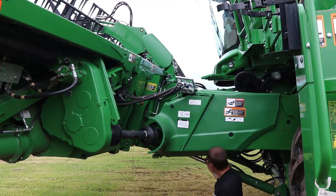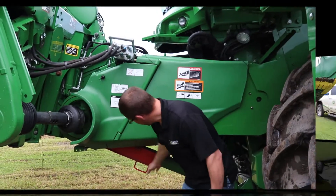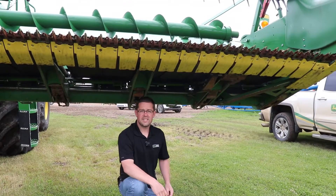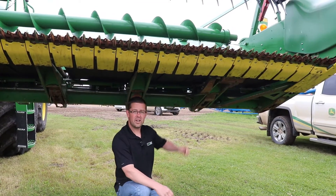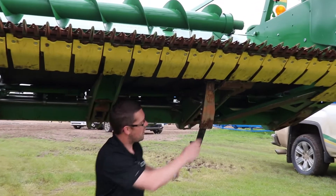First thing you've got to do is come down here and make sure your feeder house safety is locked down. Next, come down underneath the header, unpin and let down your off-ground sensor.